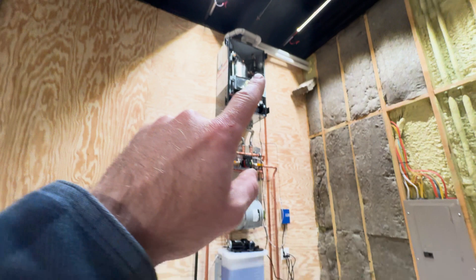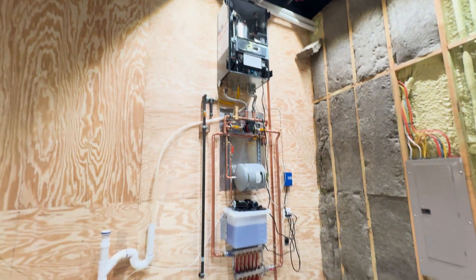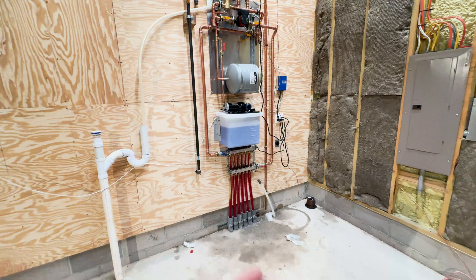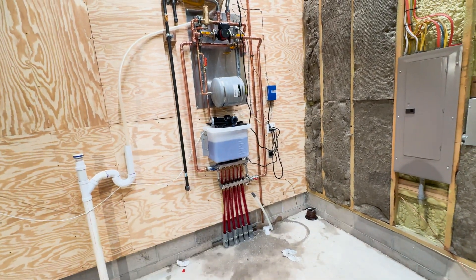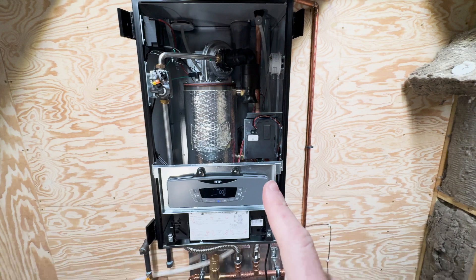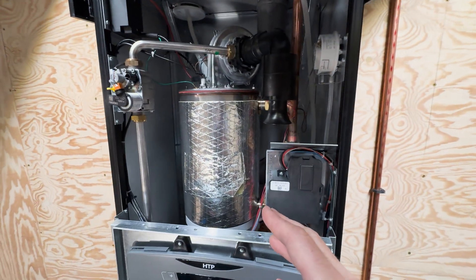We're going to get the lift over here, drill a hole through the wall, and mount the outdoor sensor underneath the covered patio so it's not in direct sun — that way the sun doesn't artificially read a higher temperature than it actually is. Let me give you a tour of the system; the boiler is running right now, you can probably hear it.